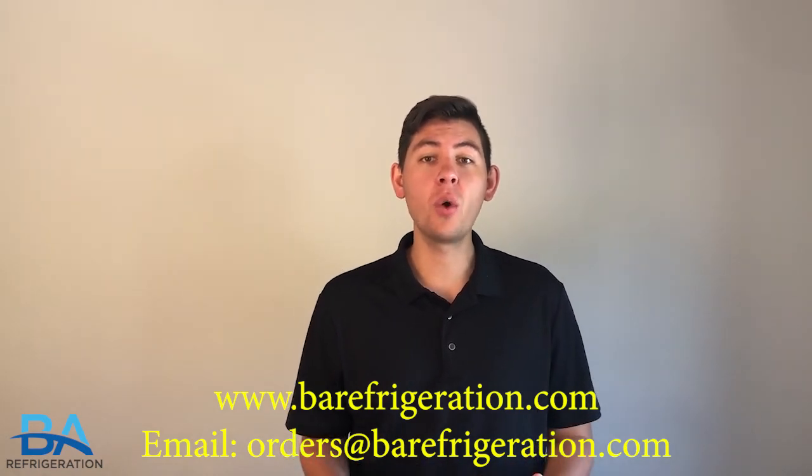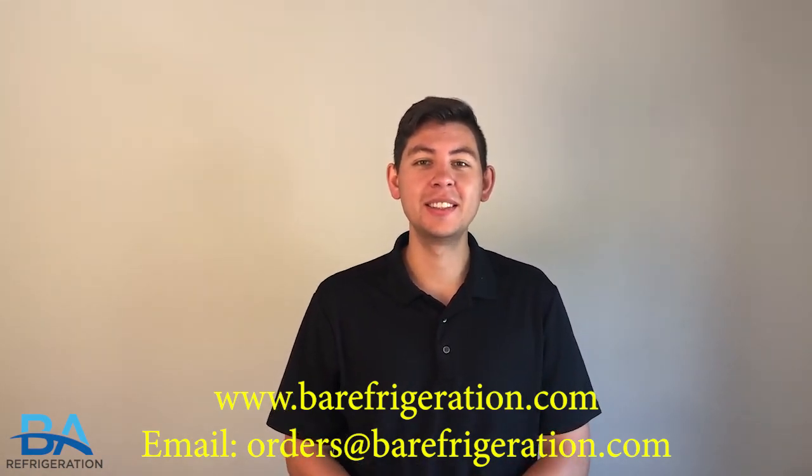If you have any additional questions, feel free to contact us.